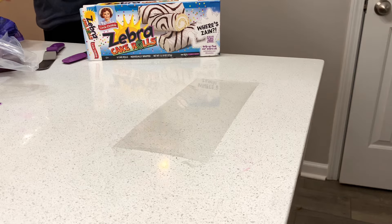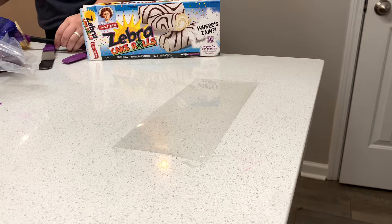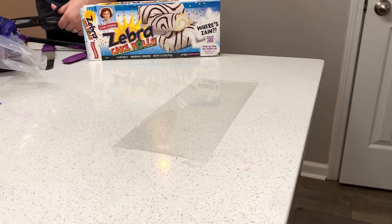We're going to decorate the big log with a buttercream wrap. To do this we need a sheet of acetate — I'll link the one I use below the video. I measured the height and the circumference of the big log and cut my acetate sheet to match that. You want it to be a pretty exact fit according to the size of your cake so that you don't have a lot of excess buttercream to remove.